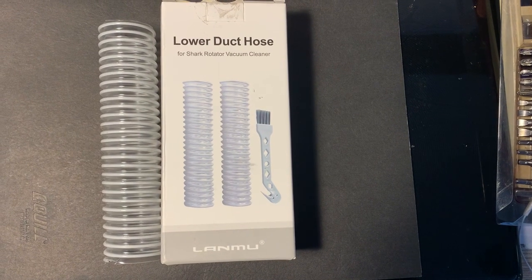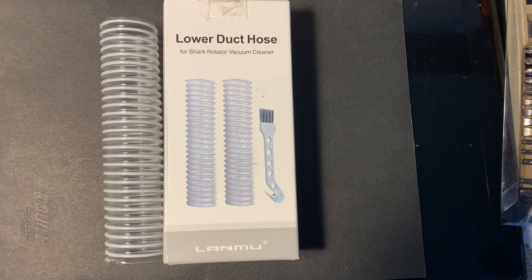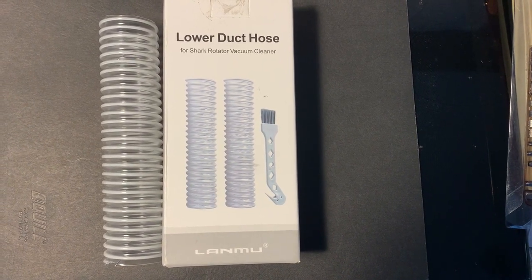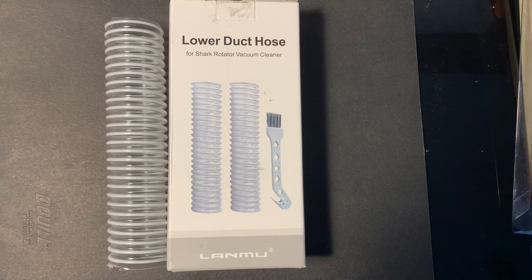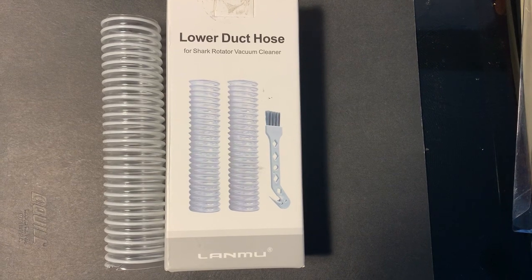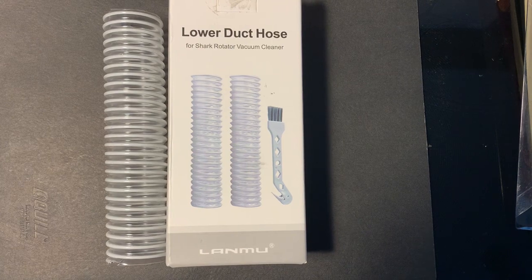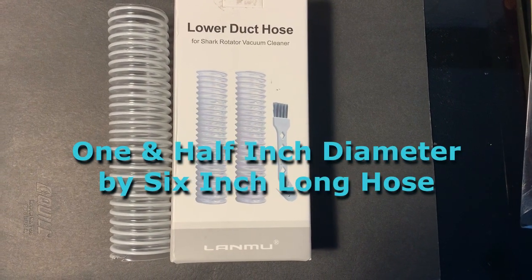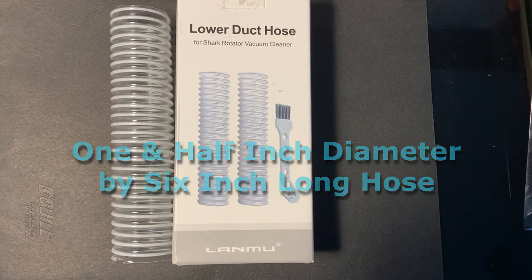The hose replacement is called a lower duct hose. The one I found on Amazon is a Lamnu — it's made for the Shark Rotator vacuums. It's a one-and-a-half inch replacement and it's compatible with the Shark Rotator vacuums.